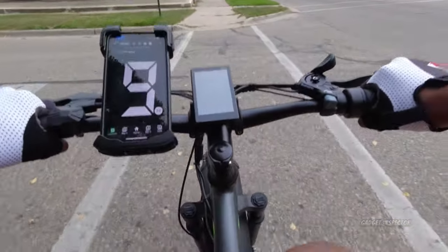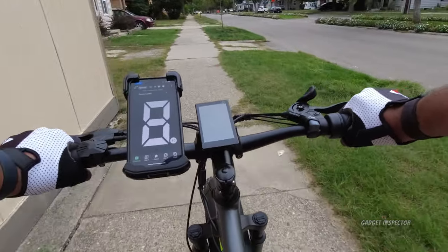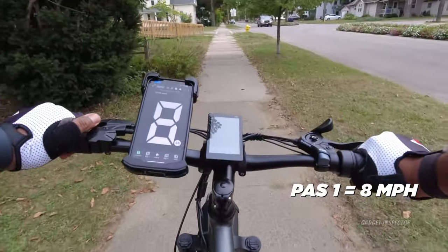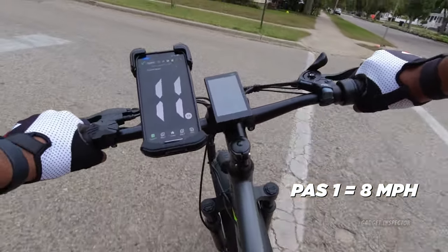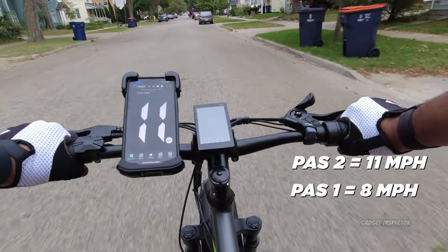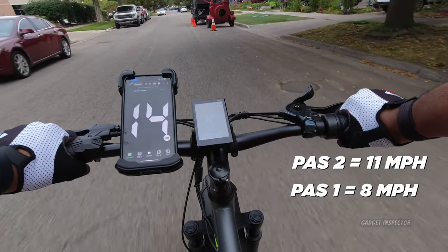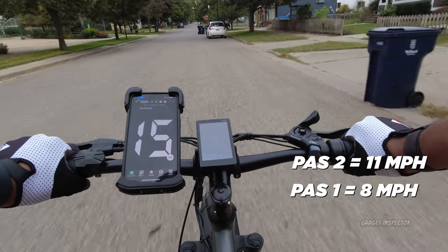Switching to pedal assist one — with some throttle as well, the GPS shows about eight to nine miles an hour. Up to pedal assist two now — felt a little jolt there — and we are up to about 11 miles an hour on the GPS, hovering between 11 and 12. I'll call pedal assist two 11 miles an hour. Up to pedal assist three now — 14, 15 miles an hour. I'll call pedal assist three 15 miles an hour.